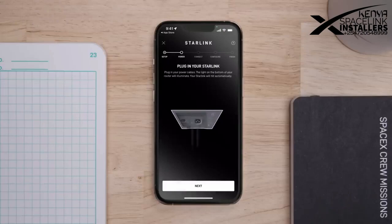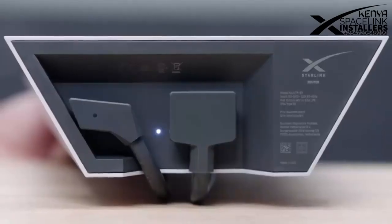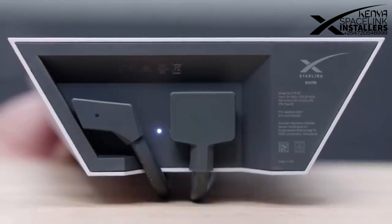To power up the Starlink and the router, connect the power cable into the larger rectangular port and the Starlink cable into the smaller circular port.